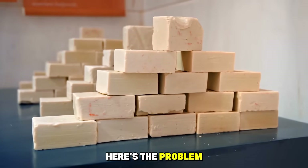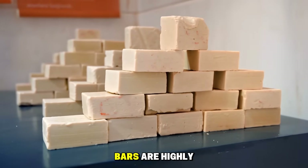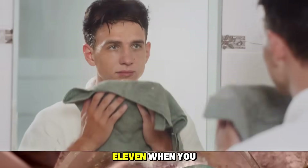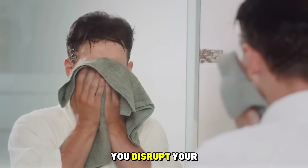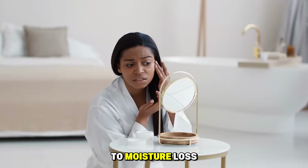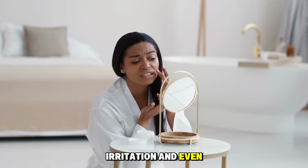Here's the problem. Most traditional soap bars are highly alkaline, with a pH of 9 to 11. When you wash with these soaps, you disrupt your skin's delicate acid mantle, leaving it vulnerable to moisture loss, irritation, and even breakouts.